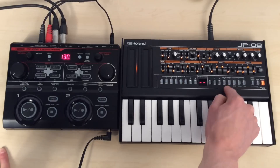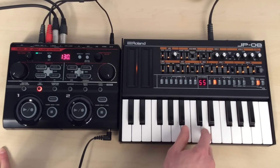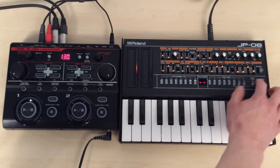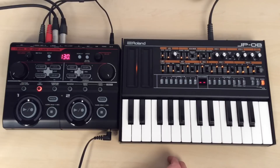I'm just going to use the preset patches that come with the JP08 — so a few kind of melody bits to choose, and also a bass sound that I've made myself as well. So yeah, let's get going.